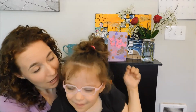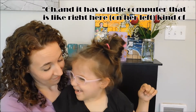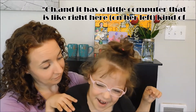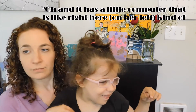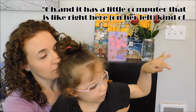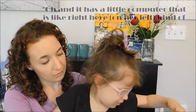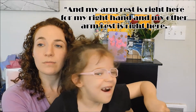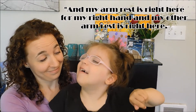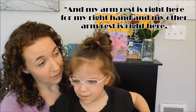Lucy shares that her new wheelchair goes five and a half miles per hour. Mom reacts with surprise — 'Five and a half miles per hour? I know, he's kind of crazy.' The wheelchair also has a little computer on it. Lucy explains where the armrests are, saying they're right where her arms are. Mom jokes, 'Creative, inventive chair you have.'